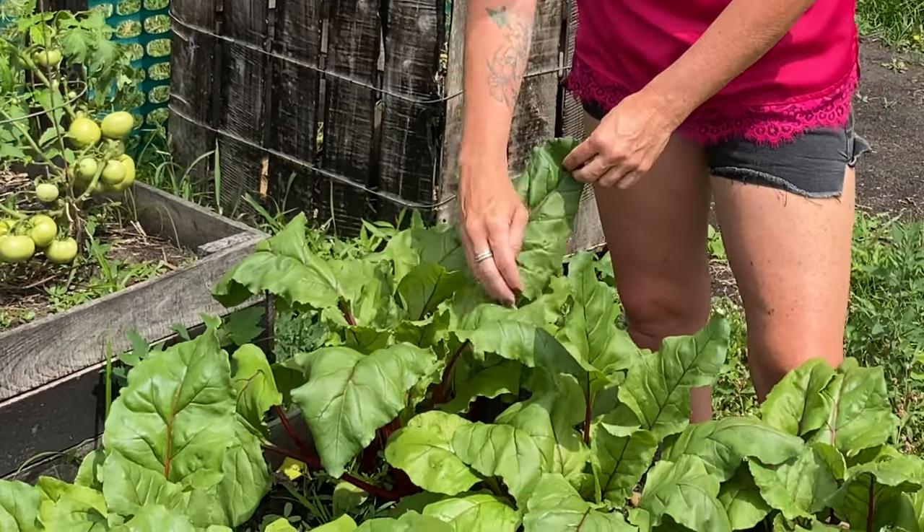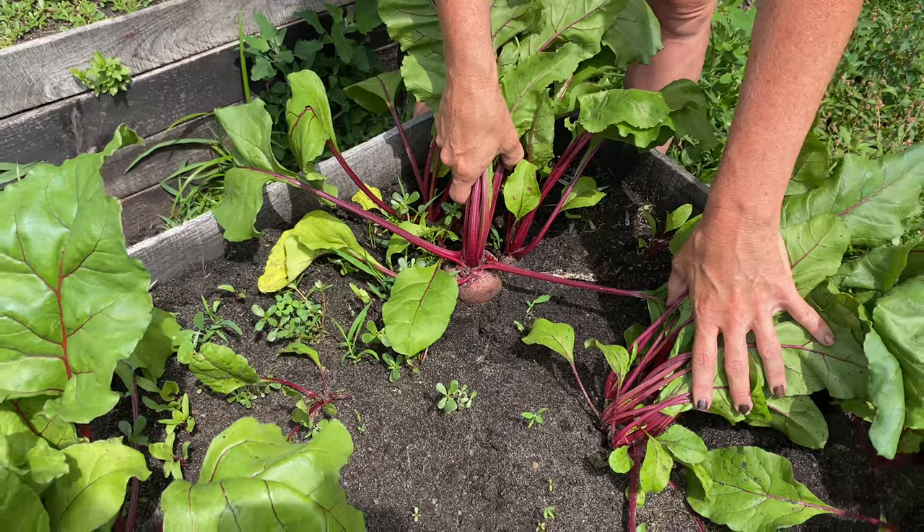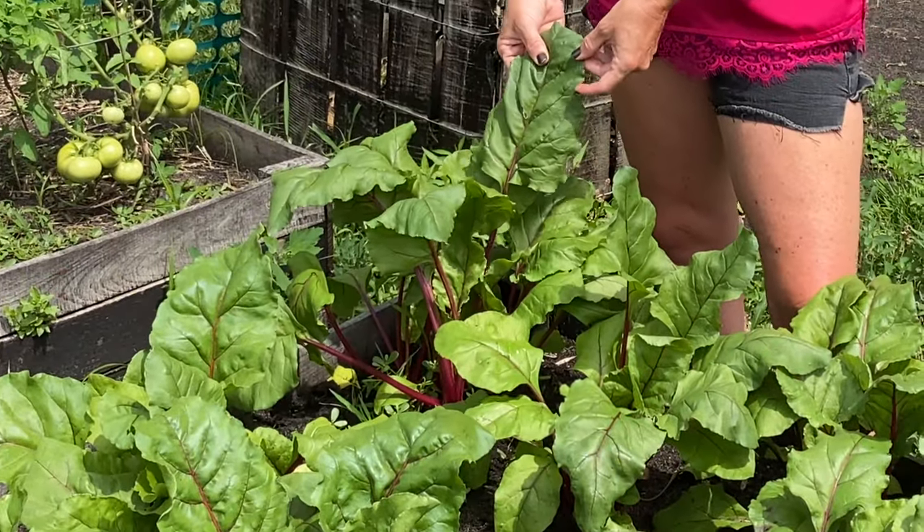The other thing I really like about beets, which we learned after the first year of planting them, is that you can eat the whole thing. You don't just have to eat the root — the beetroot. You can eat the leaves and the stems too, and they're all super beneficial.